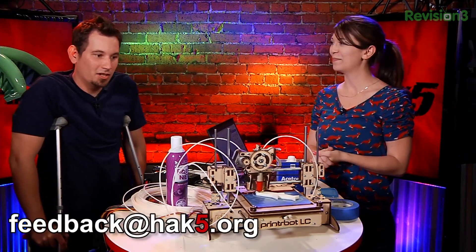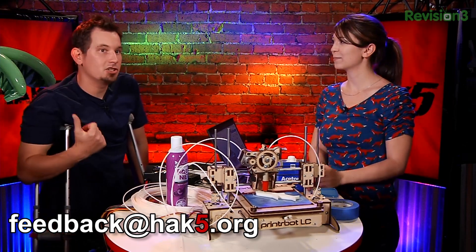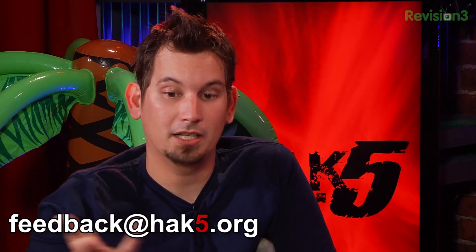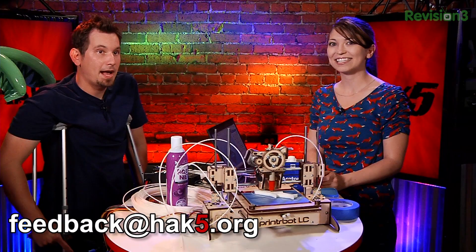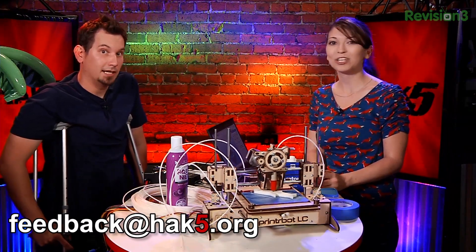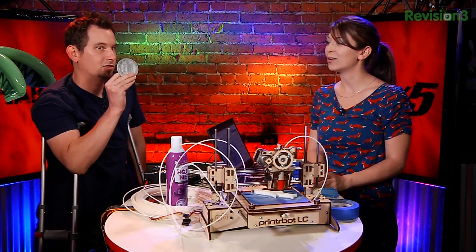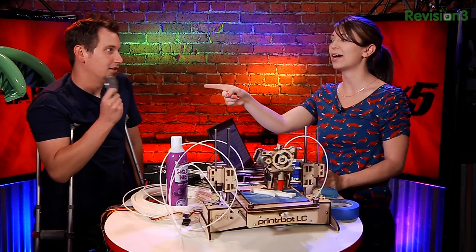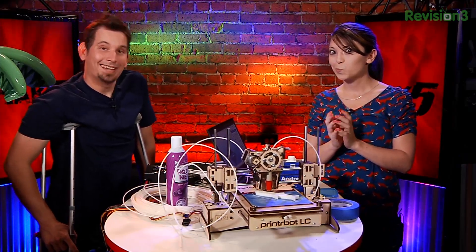If you guys have questions on this stuff, or there are other 3D printing technologies or printers you want Shannon to take a look at, as well as other tricks of the trade — what should I print next? Send feedback to feedback@hack5.org. You could print a Hack5 Hack Across America Challenge Coin. But then I need to figure out how to make a 3D model of it. Well, with lasers and a webcam. Stay tuned and we will see you guys after the break.